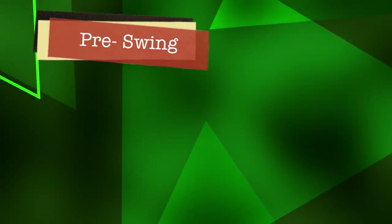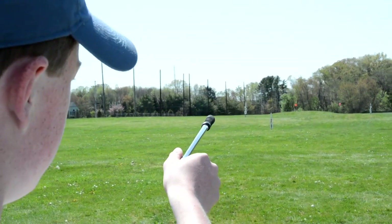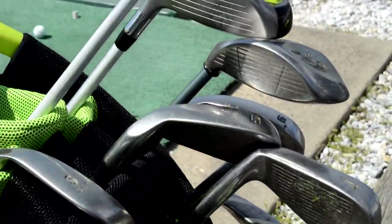Hello folks, we're here at Applegarth Range. I'm going to teach you how to hit short to mid-range irons. First off, you want to know how far you want to hit your golf ball. I'm going to try to hit the red flag, which is about 150 yards. The best club to really use for that is the 7-iron.